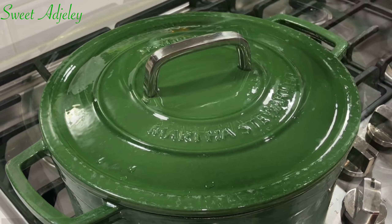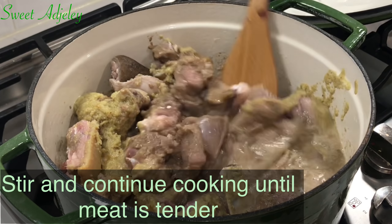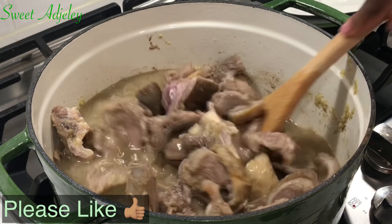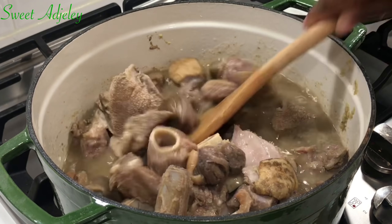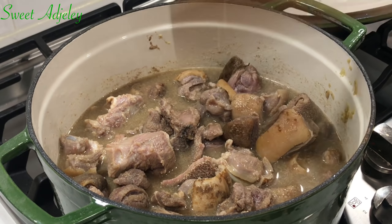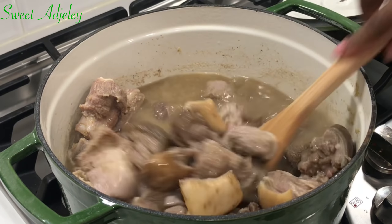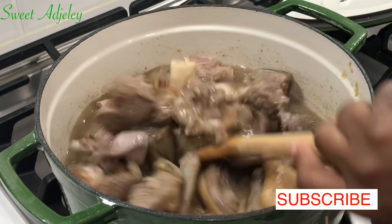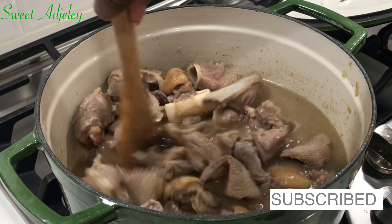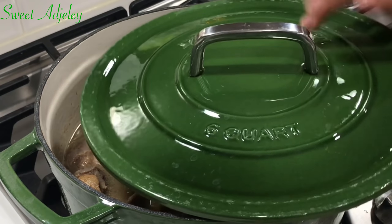I then added some water, beef seasoning, and some salt. Cover it up and bring it to a boil. Once it boils, I'm going to give it a good stir and cook this until the meat is absolutely tender. Just keep cooking and if the water cooks out, add more water until your meat is tender to your taste. I needed some more salt, so I've added a little bit more and I'll stir everything together and leave it alone to do its thing until it is ready.